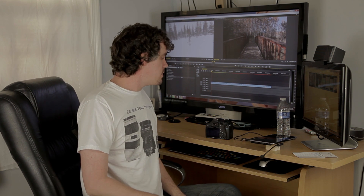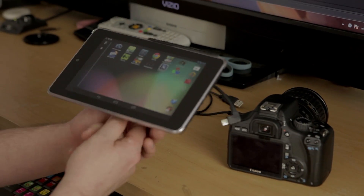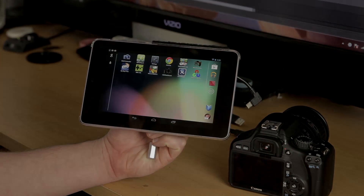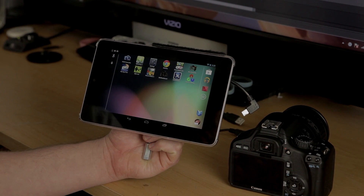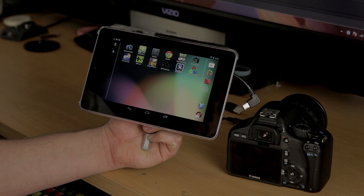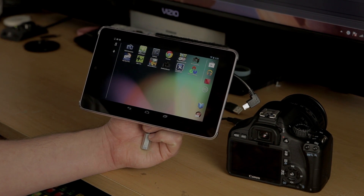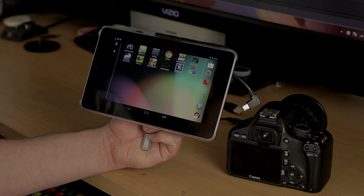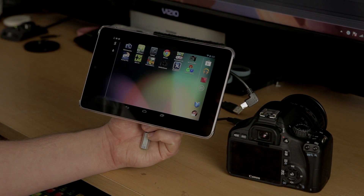Let's take the next step and show you how to set everything up and give you a little close-up as to how it looks. We are using the DSLR Dashboard with a Nexus tablet. We've only tested it with Android, but supposedly you can use it with iPods, iPhones, stuff like that.